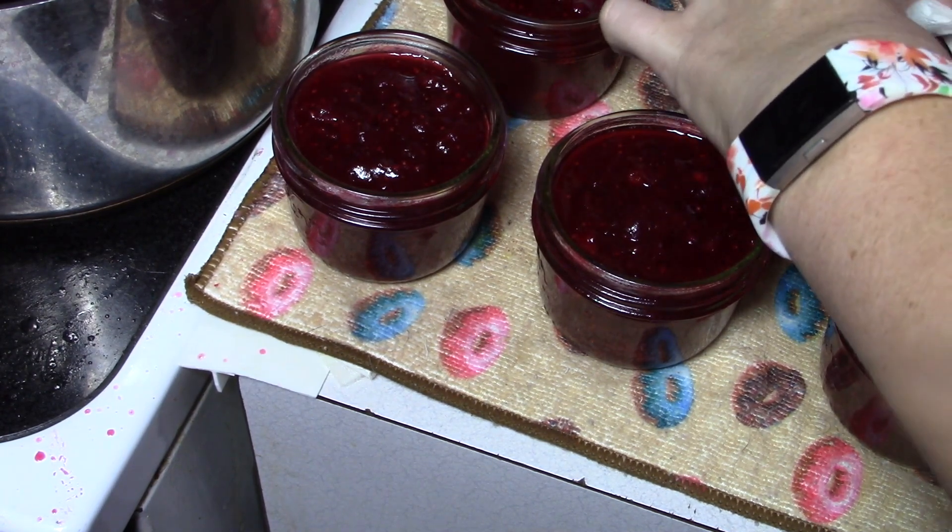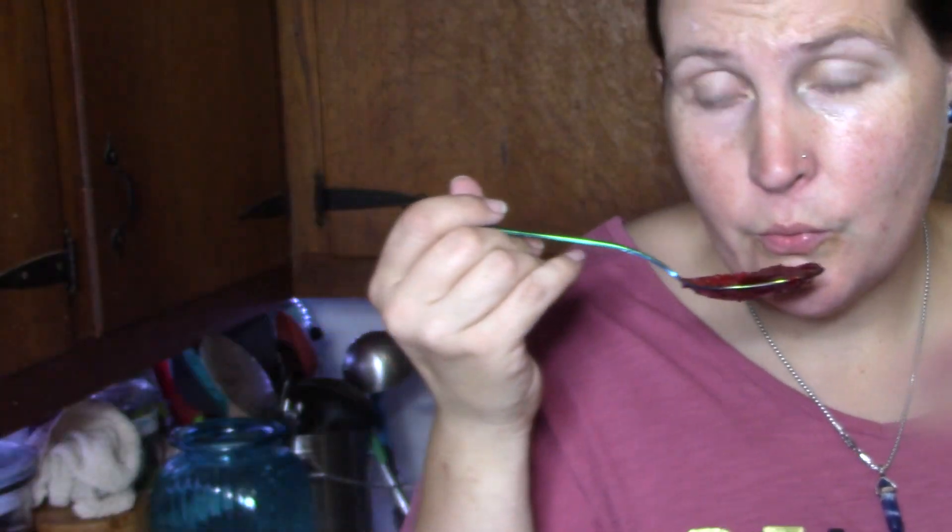I'm going to taste the cranberry rum sauce. It is still steaming. Holy moly. That seasoning — the spices are spot on. This is like a warm cranberry Christmas hug. Wow, I like that a lot. Do this one for sure.